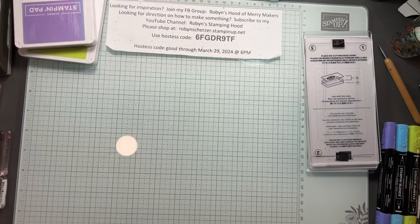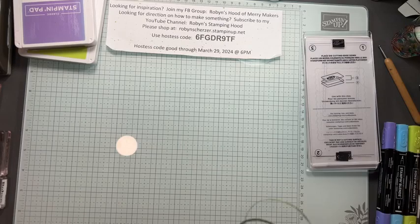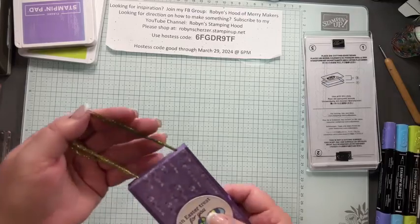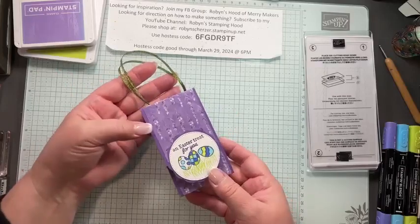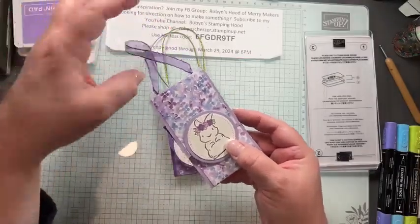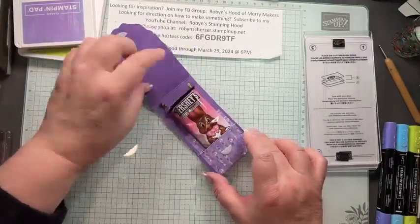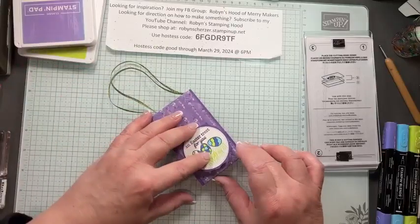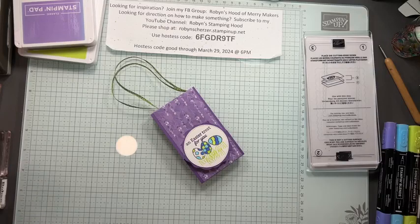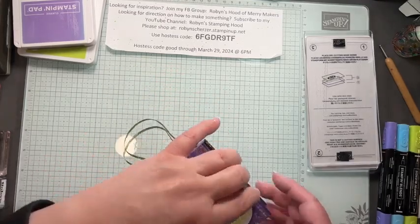So Easter is Sunday and I haven't done any Easter treats. When I was cleaning out my craft room I discovered we had made one of these a long time ago, but it looked very different. This is the new one we're going to make — it holds a cute little milk chocolate bunny. This is great if you have grandkids and just don't want to give them a lot of baskets. It's a cute little way to give grandkids or coworkers a little Easter treat.